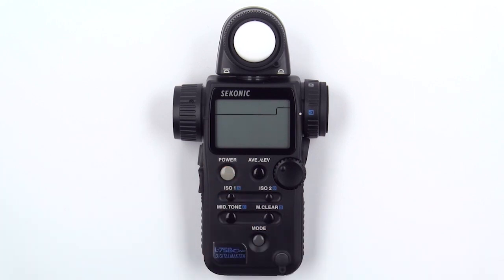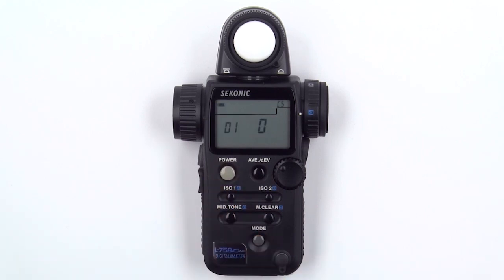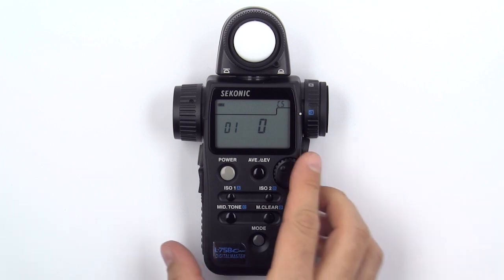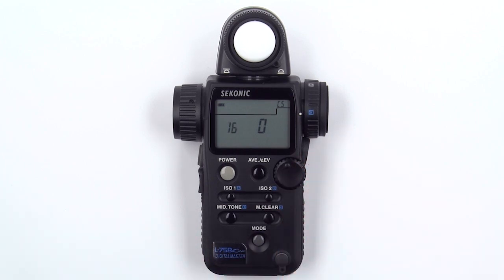Similarly, if you prefer to work with only foot lamberts or candelas per square meter, you can use custom function 16 to set your preferences. First, turn off your meter. Then, press and hold the mode button and then press the power button. You are now in the custom settings menu. Rotate the jog wheel until you are at custom function 16. A value of 0 allows you to see both candelas per square meter and foot lamberts.